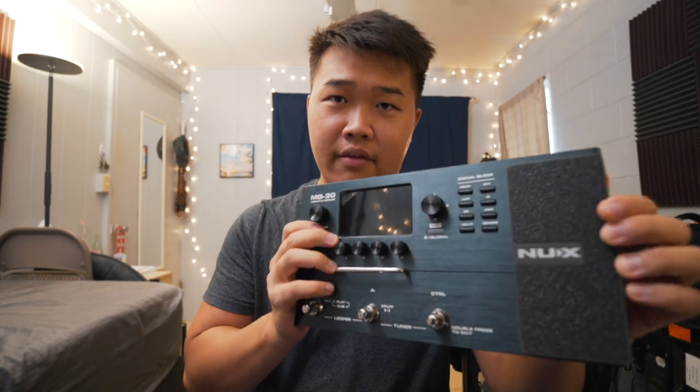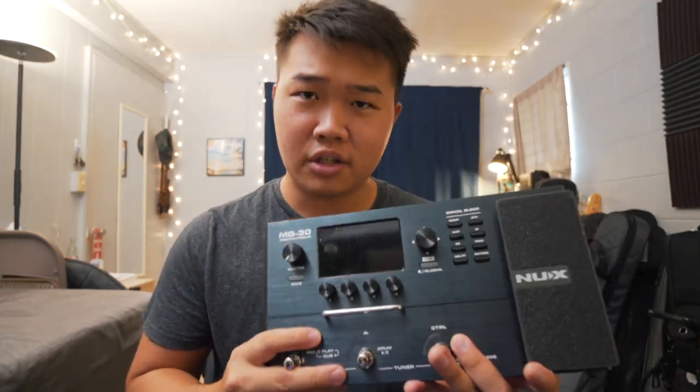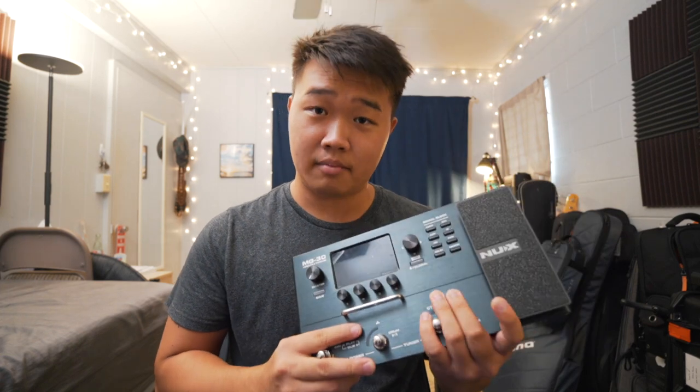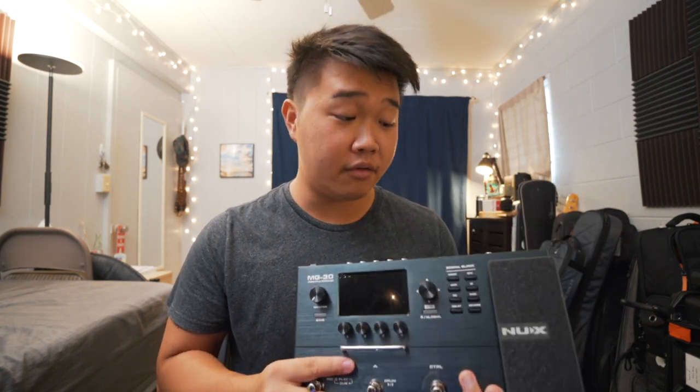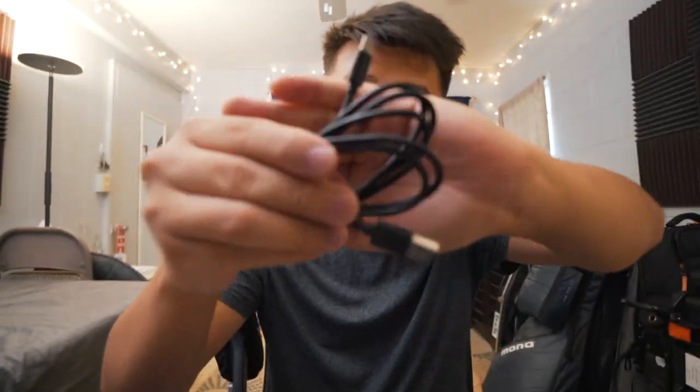Instead of taking you through every single amp model and everything it uses, I figured I'll just show you guys the patches that I set up and programmed myself. A few things about this pedal I didn't know when I purchased it that are worth mentioning — the pedal actually comes with this additional footswitch right here.